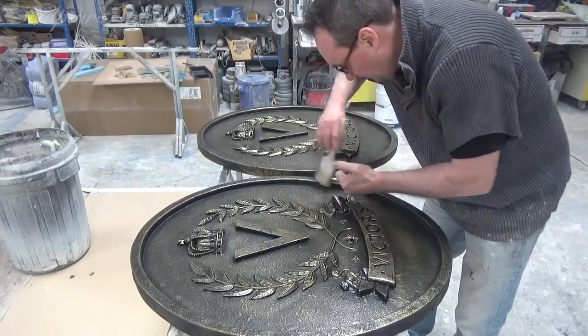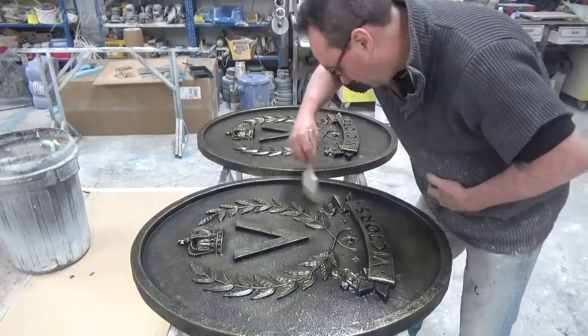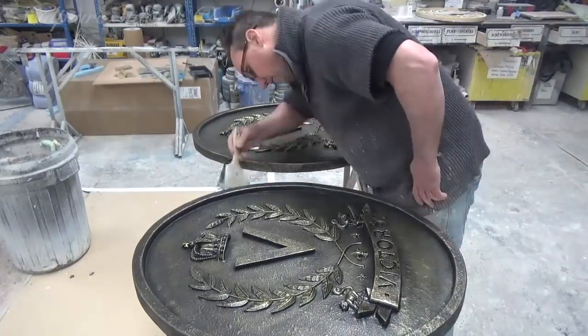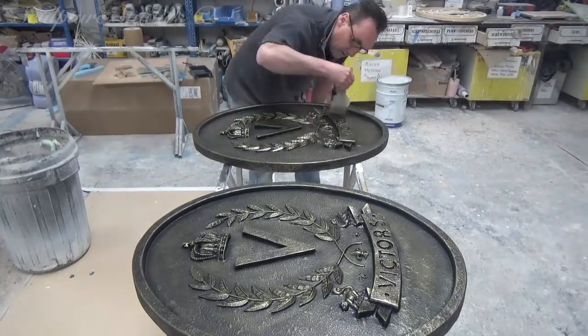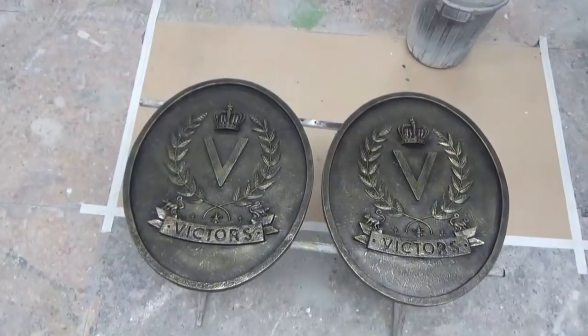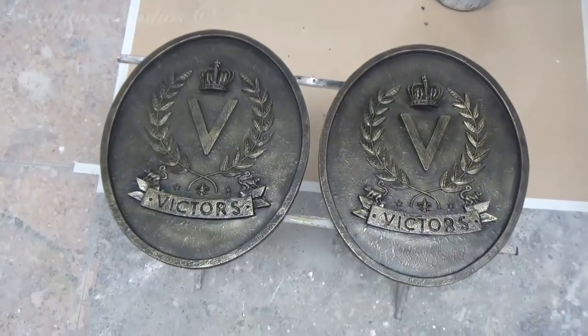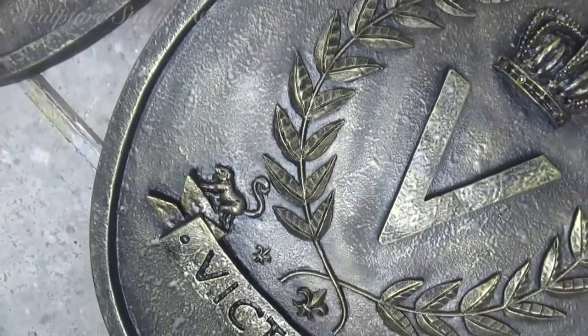To create this heavy, almost lead or bronze type finish, Aiden's using a 2K paint and a theatrical dry brush technique. The client then requested for the logo to be even punchier, and to be black and gold rather than a dark bronze. So Aiden then used a gilding wax to really highlight all the detail, and at the end of the video you can see how the look of the sculpture has changed.